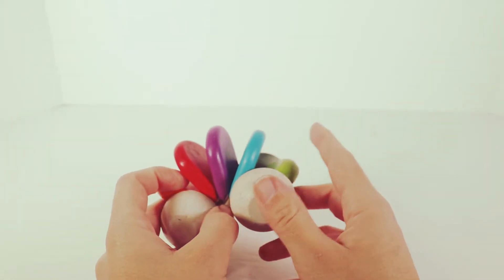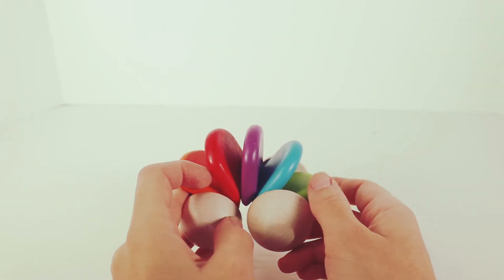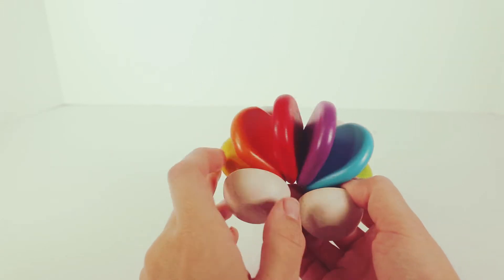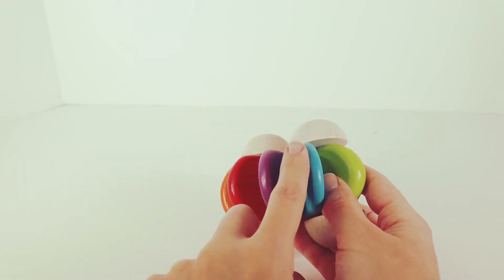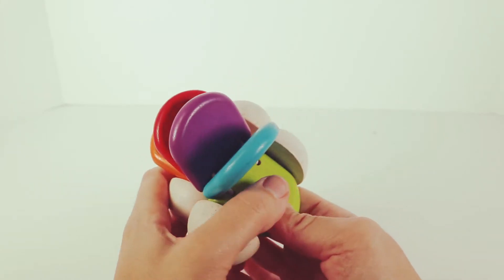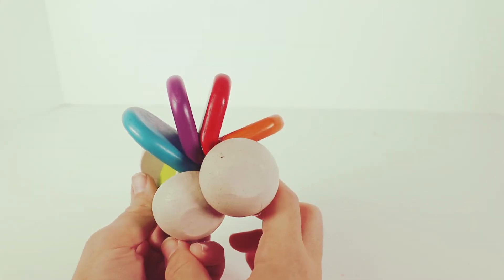Whee! Next, we have blue. Blue. And last, we have green. Now, if we were learning the rainbow, it would be red, orange, yellow, green, blue, purple. That makes our rainbow. Whee! We made a rainbow.